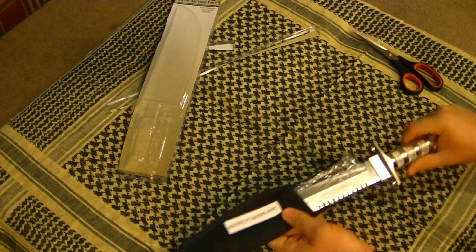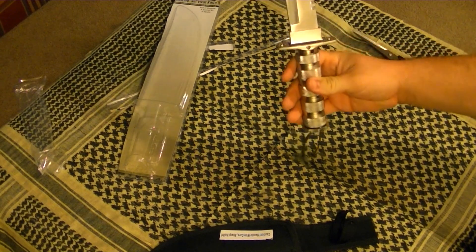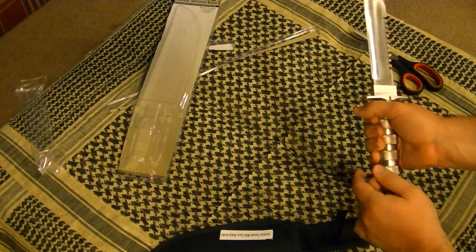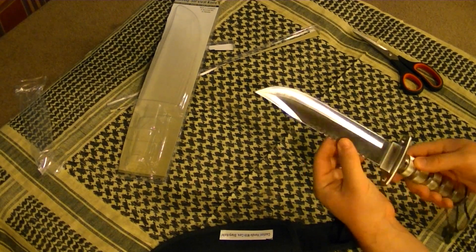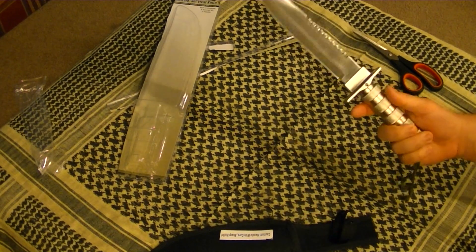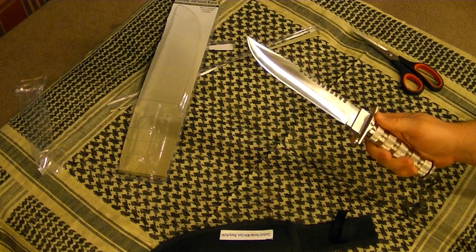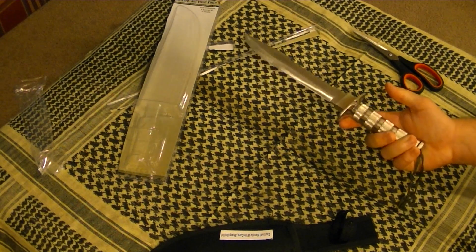This is the knife. Not full tang, you can see. This handle is hollow — this is where it keeps the stuff. Let's focus on the knife a little more. This is supposed to be a saw blade; you can cut through with it. And this is the actual blade. I'm going to do a test video — I'll do a couple different tests with it. This is kind of just a quick tabletop to show you what you can buy with $7.